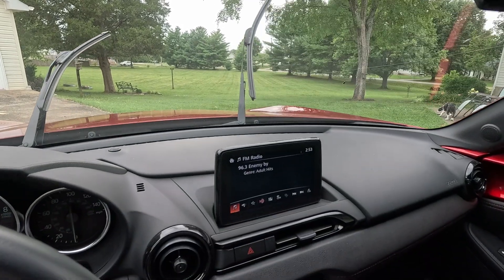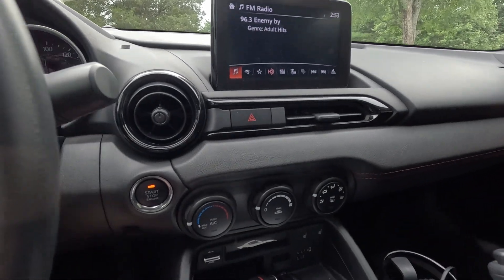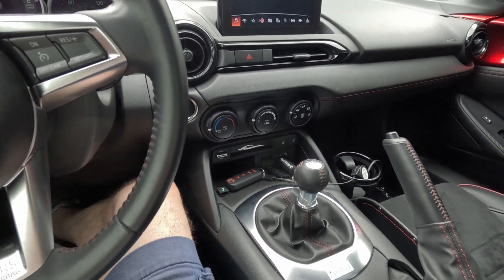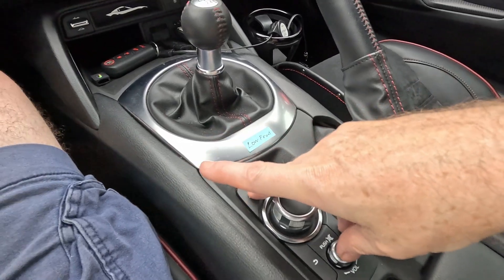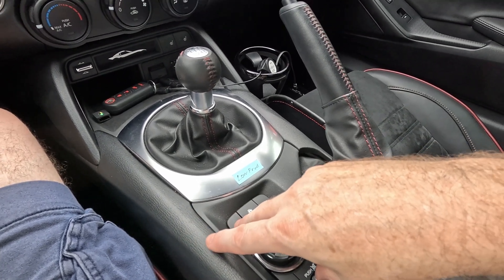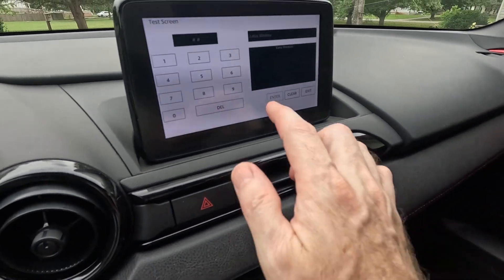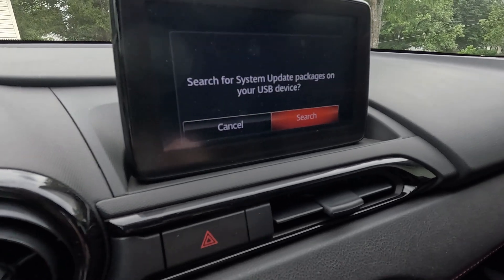Now we're going to press the start/stop again once with no pedals. If you have a dash cam like I do, unplug it so it's not pulling power while the update is running. Insert the USB. Now remember how to get to the diagnostic test screen — favorites, music, and mute. Hold it down. Now we want to hit 9, 9, enter to search.